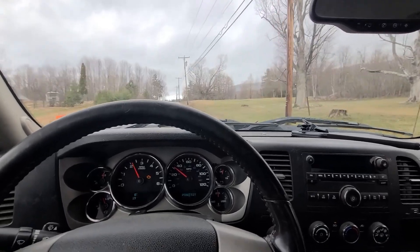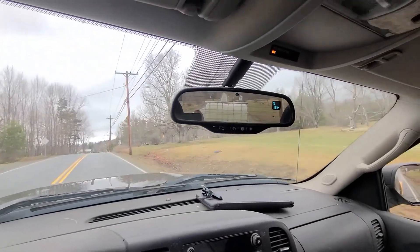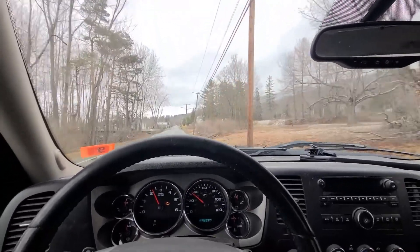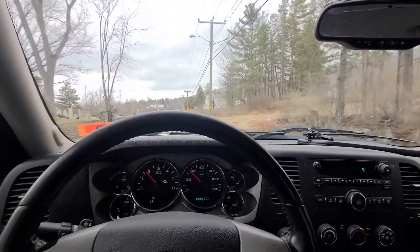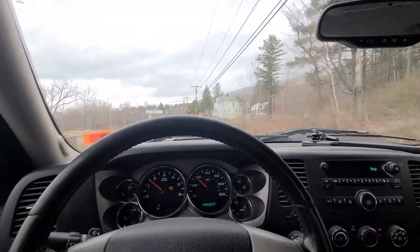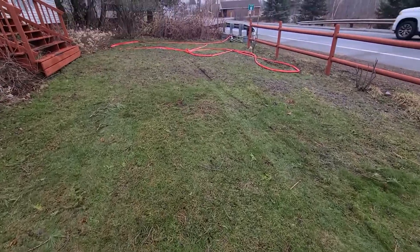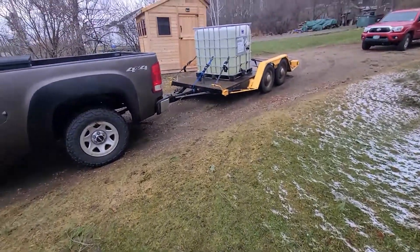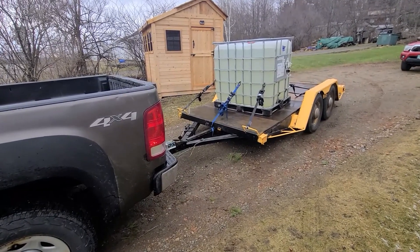I don't think I'll have any issues this summer transporting water and doing remote pressure washing. I'm pumped. I'm going to pull back in the yard, pick up my equipment, drain out the water, and that'll be a wrap. I've got to drain out the water somewhere, but that won't be an issue.